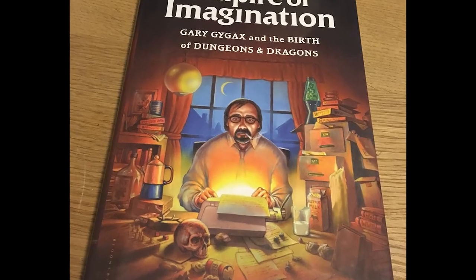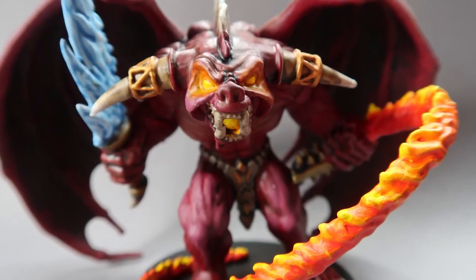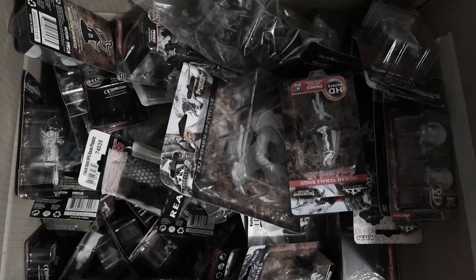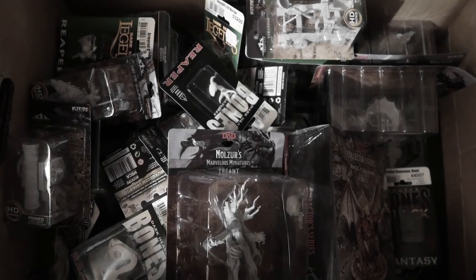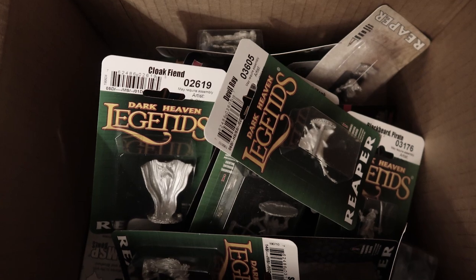A couple of years ago, I started getting into D&D. As my passion for D&D grew, so did my collection of minis. And like many others out there, I now have Boxes of Shame — legions of unpainted minis. Now this is my underdog story. This is me painting every single one of my miniatures.